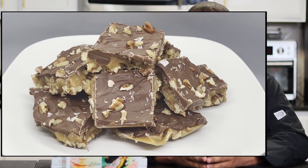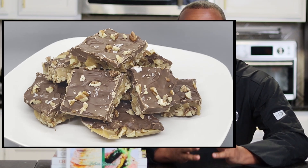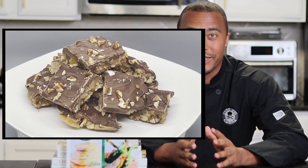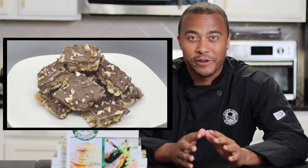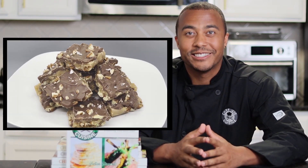Hey everyone, how's it going? Welcome or welcome back to Chef Vic Cuisine. Today we're making toffee. Whether you're serving this as a dessert or even as a snack, you're sure to impress all your family and friends. Stay tuned to learn how to make each step of this dessert perfect. Let's get started.